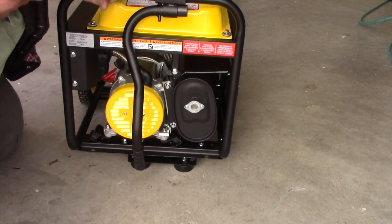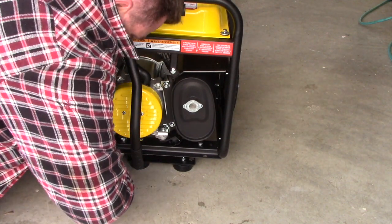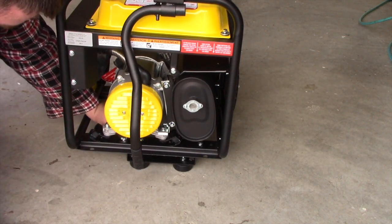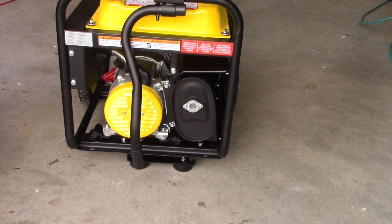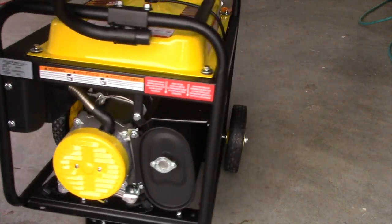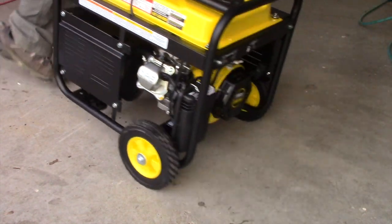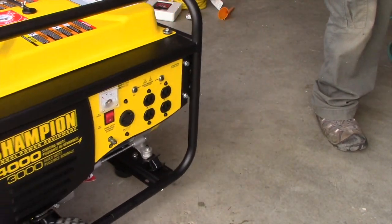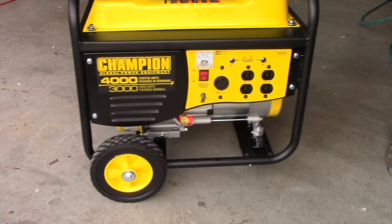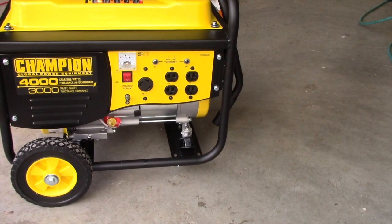Then just snug each one up first. There we go, it's all done. Now we have the wheels, the bar, and the bumper installed. Now we can easily maneuver the generator around. We'll just fold down. I hope you enjoyed this video. Please like and subscribe and check out my other videos with this generator. Thanks for watching. We'll see you next time.